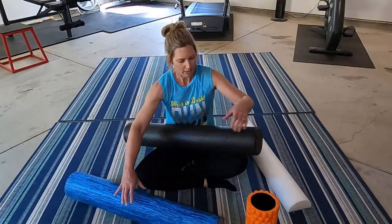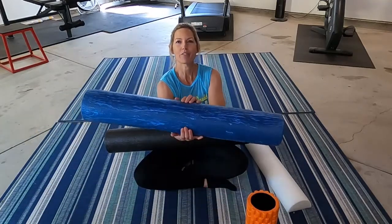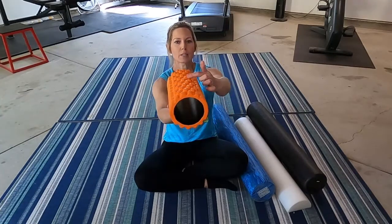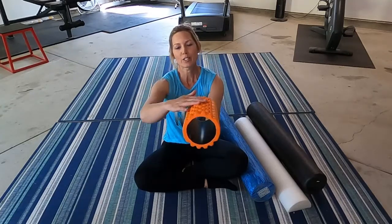I picked up these two from Power Systems, a company I'm a fan of for fitness equipment. They have this black one — I'm not sure of the exact length, maybe four feet — at a higher, harder density foam. Then this blue one has a little more give to it, so maybe it's a step two. These shorter ones are really handy. This one has bumps on it, which creates a little more of a myofascial release feeling when you're rolling along whatever muscle group it might be.